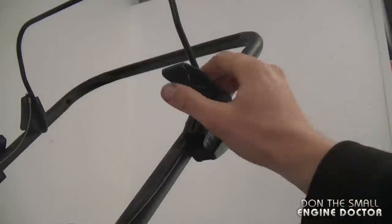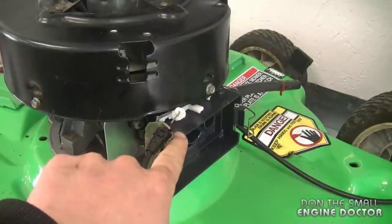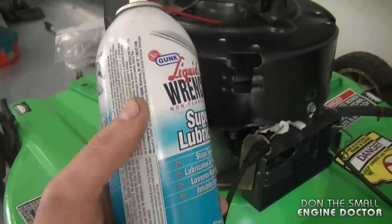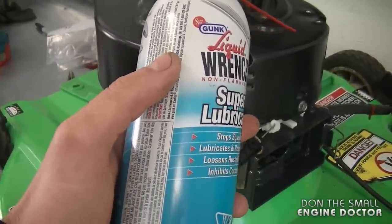Before going any further, I'm going to check that the throttle cable and the new plastic part work as they should. Move the throttle lever back and forth and look down over here to make sure that the part is moving — and that's perfect. Before adding all the rest of the parts, I'm going to spray some liquid wrench on the plastic part just to lubricate it.